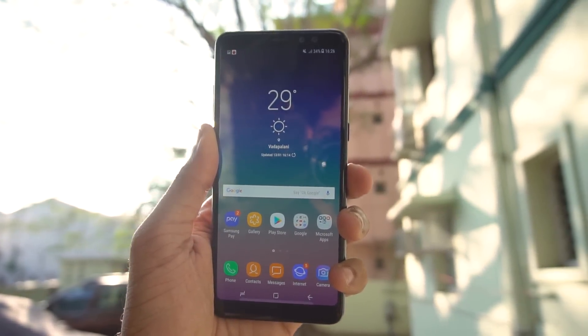The Galaxy A8 Plus. Before we talk about that, let's talk about the A8 series itself. It's been quite an interesting one.